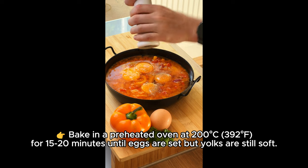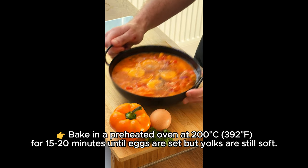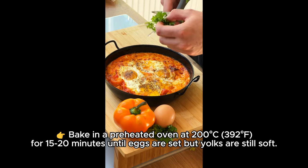Bake in a preheated oven at 200 degrees Celsius (392 degrees Fahrenheit) for 15 to 20 minutes until eggs are set, but yolks are still soft.